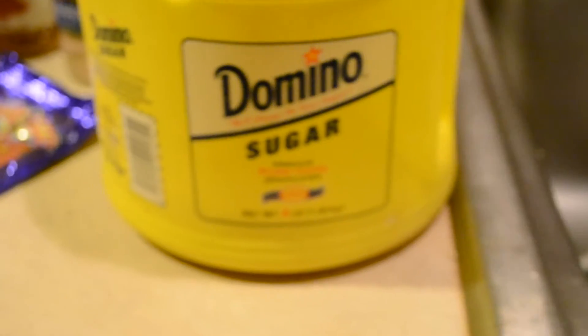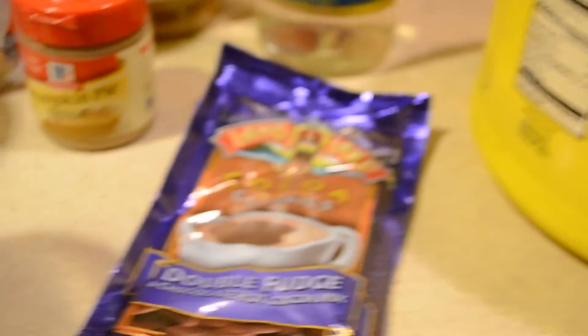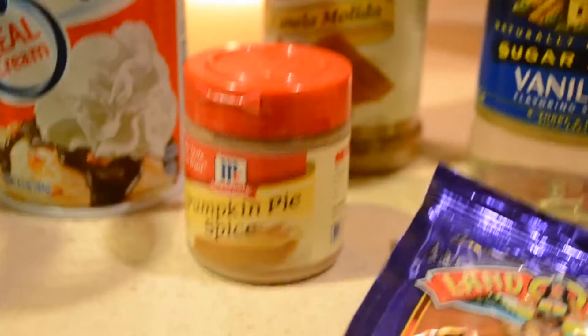For this you will need sugar, hot chocolate, milk, tea, pumpkin spice, whipped cream, cinnamon, vanilla, and water.